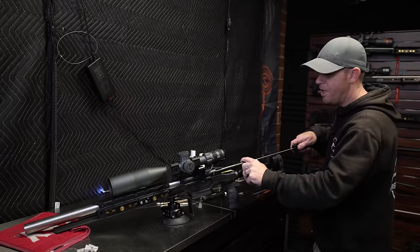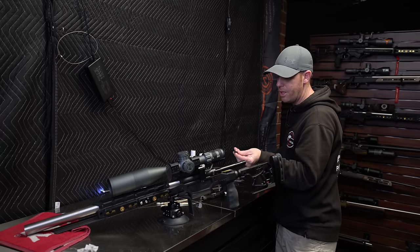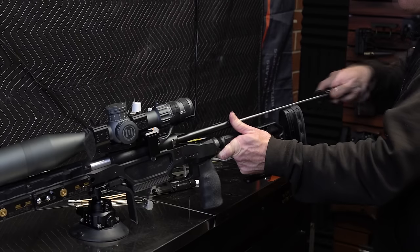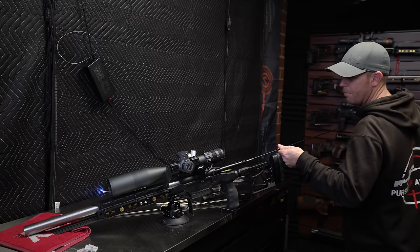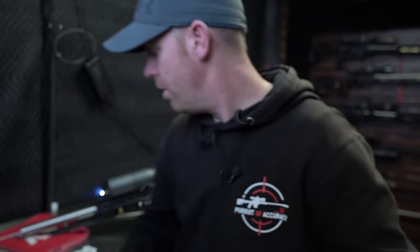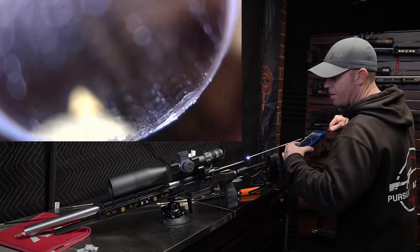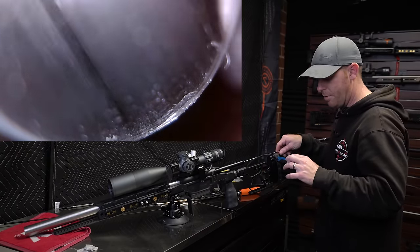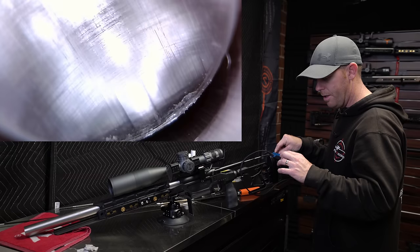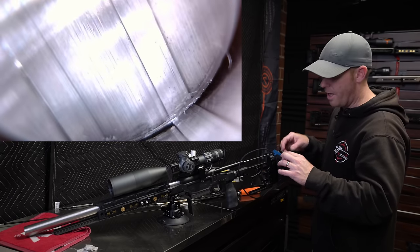We're about two minutes in — I'm getting impatient — so we'll go ahead and swap back to the nylon brush. Patch number four certainly looks like it should have gotten the rest of that out. We're going to take a look with the bore scope, and we are looking nice and shiny. I don't think you would want much more than that out of this.